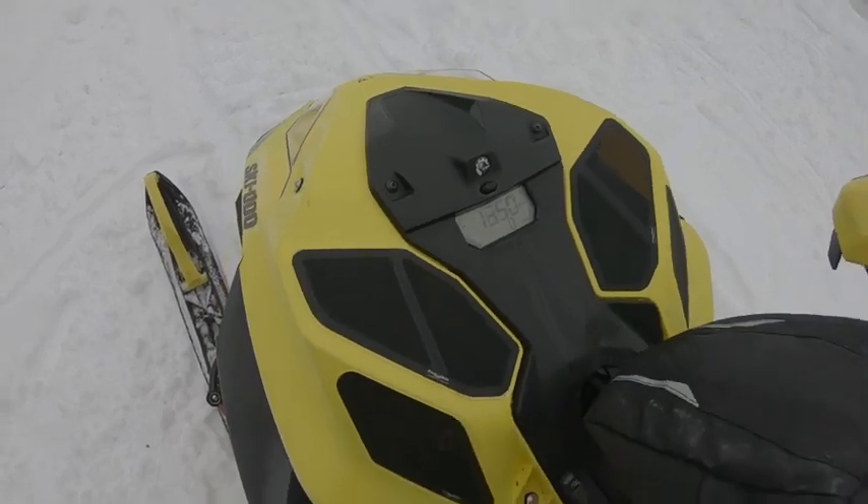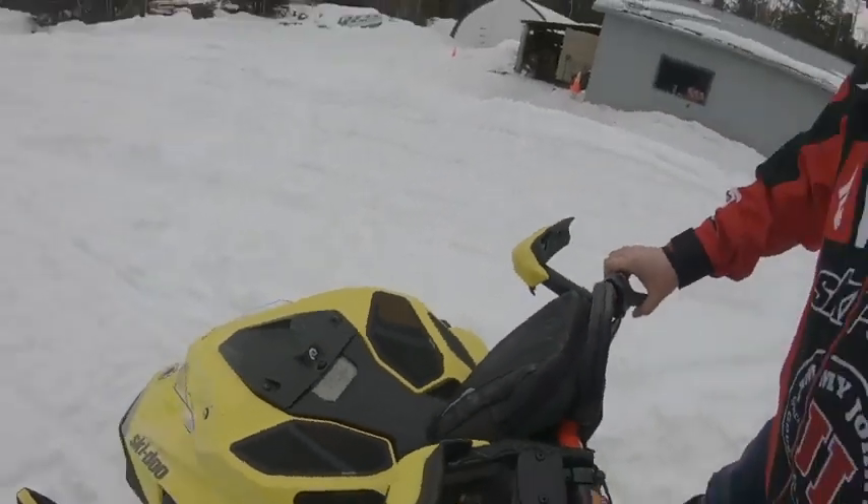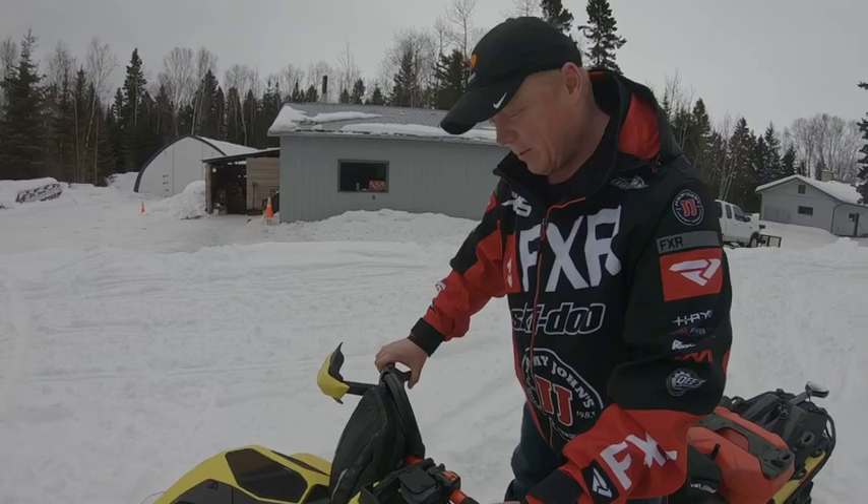4000 engagement in the sled — kind of starts to move at like 4200-ish. Alright.